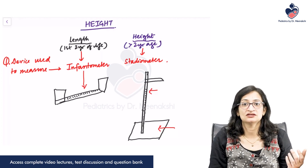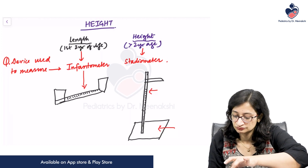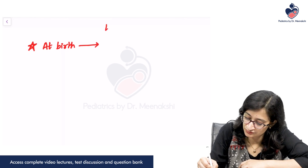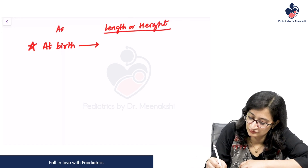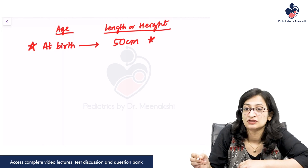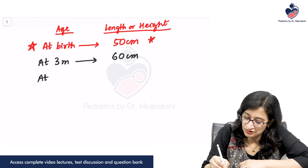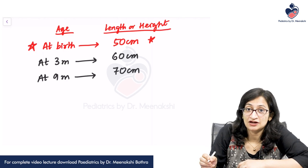Let us see how the length or height of a child increases with age. At birth, the length is around 50 centimeters. By around 3 months of age it becomes 60 centimeters, at 9 months it becomes 70 centimeters, and by 1 year it becomes 75 centimeters.